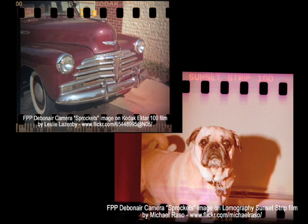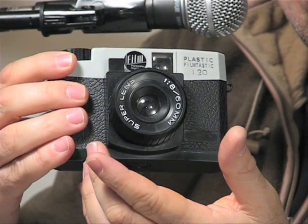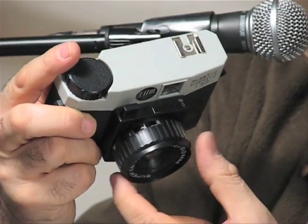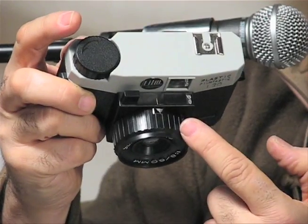Much like other plastic cameras, whether you've used one or never used one, this camera has a fixed 60mm lens. To focus, very simply, you would set your lens on — as I call it — one bloke, three blokes, or mountains, which is infinity.